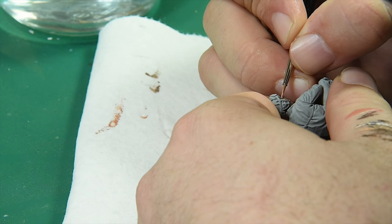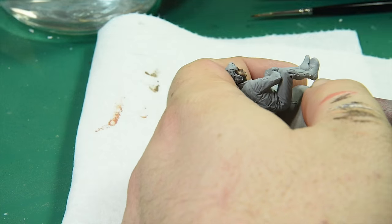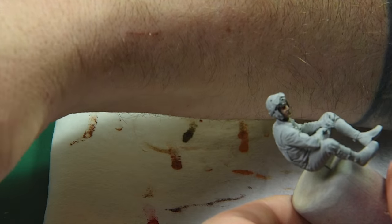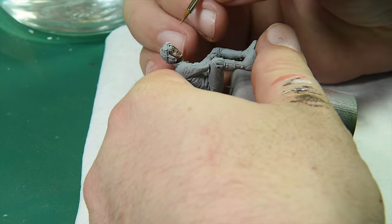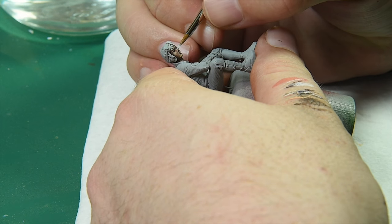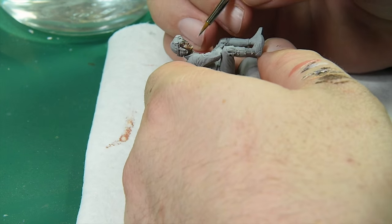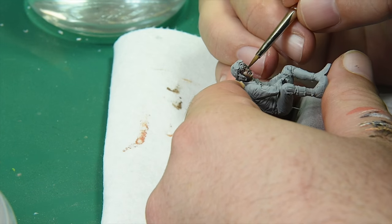Here I'm doing more highlighting, just kind of bringing it back. One of the key things is to exaggerate. I'm taking really light flesh and touching it just barely — very thin paint, almost like a glaze — and touching it in all the corners of his nostrils, the tip of his nose, and all that.